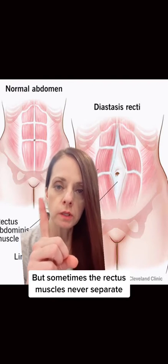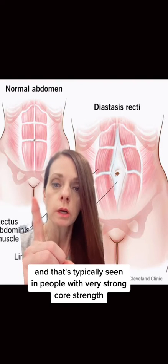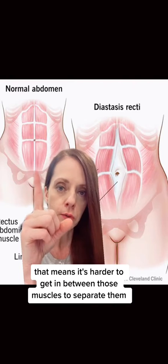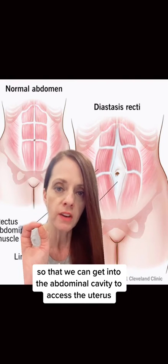But sometimes the rectus muscles never separate, and that's typically seen in people with very strong core strength. In which case, it's harder to get in between those muscles to separate them so that we can get into the abdominal cavity to access the uterus.